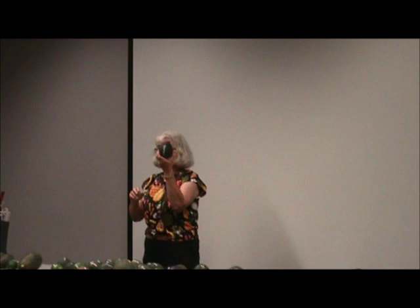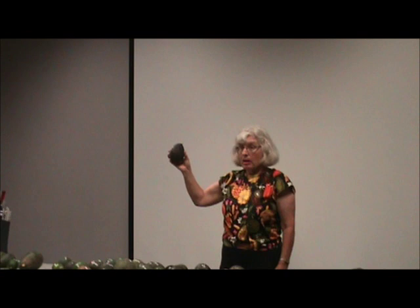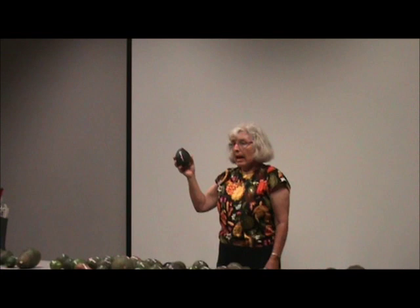Dickinson is very bumpy, obviously Guatemalan. The story about Dickinson is I was at an avocado society meeting and told somebody it was kind of a crummy avocado — interesting because it's so bumpy. But a lady said they had one in their field and it was really good.